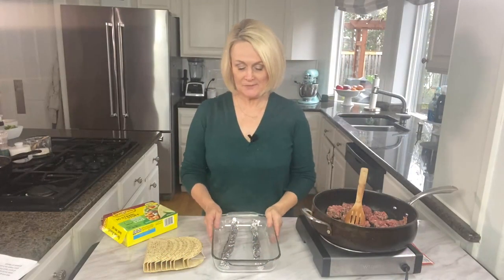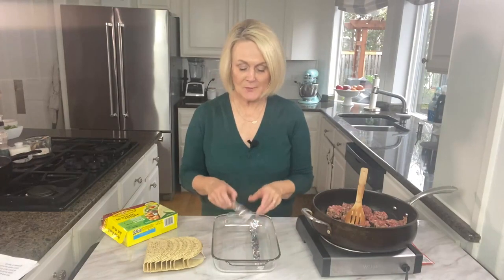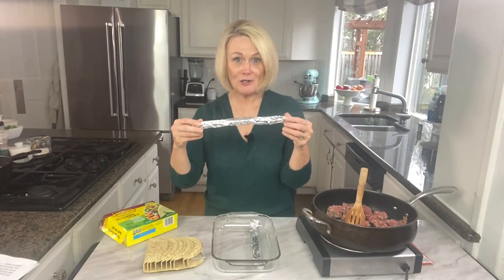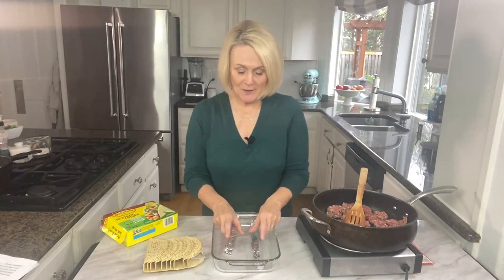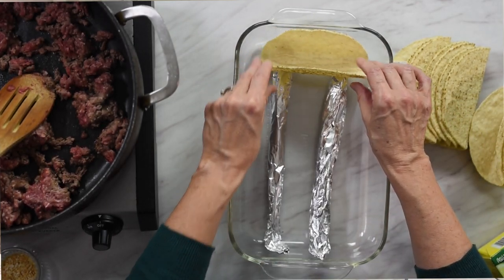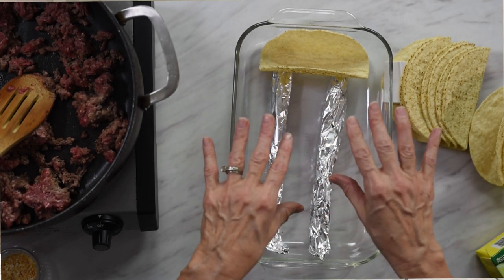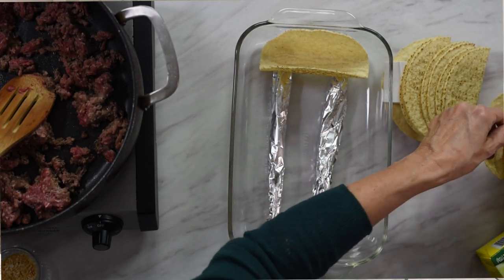We're going to start by prepping our pan that we're going to bake the tacos in. I'm going to show you a little trick that's going to help prevent the bottoms of your tacos from getting soggy. Whatever size pan you're using, just roll up two logs of foil that are the length of your pan and place those into your pan. Then we're going to set the taco shell right on top of that foil so it won't sit in any liquid that may form in the bottom of your pan.